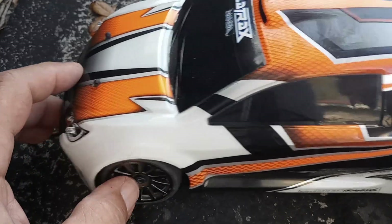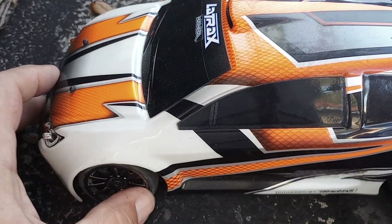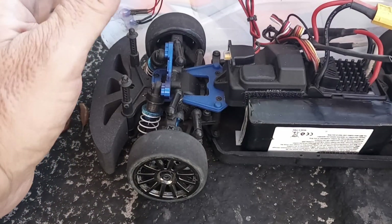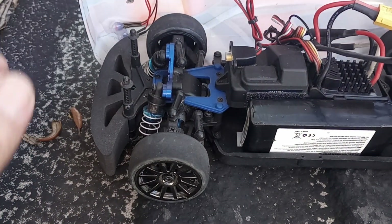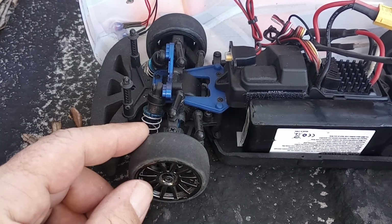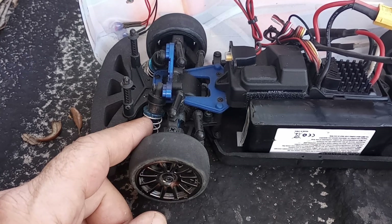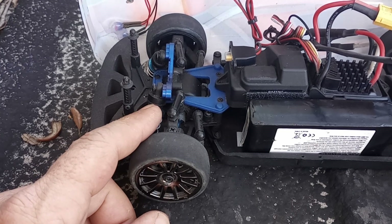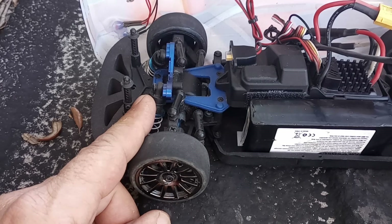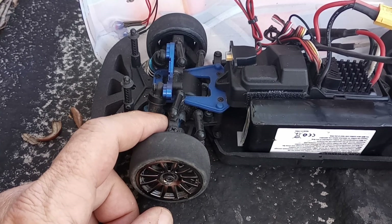The headlights are out of the SX-24 front bumper, wired directly into the receiver so they come on when the car is on. I also upgraded the shocks — these are the aluminum shocks from the Maxx Tracks. I also upgraded the front and rear to steel, and upgraded the drive shafts to the aluminum drive shafts from the Tracks.